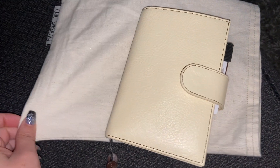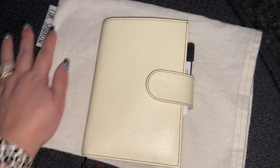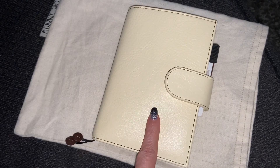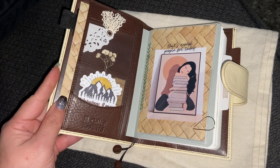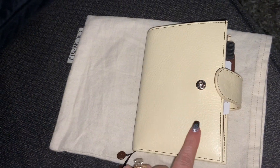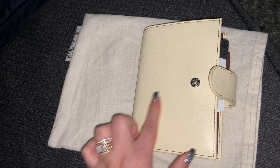Hey everyone, welcome back to my channel. I wanted to film on this A6 Apunto cookie. So this is a polka cream leather on the front and then on the inside it is the brown. I got this from Bicel Trade Group and I had thought this was going to be like a white color, and to my surprise it was more like ivory and cream.